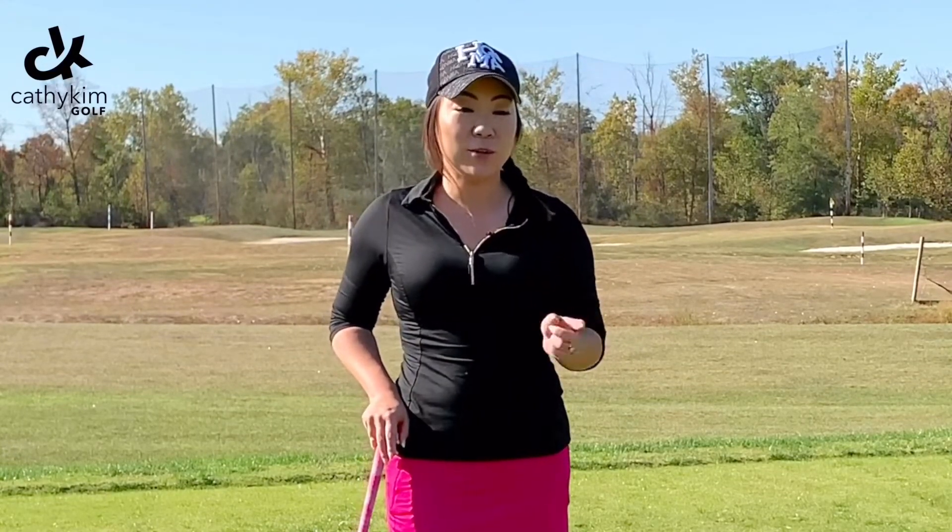If you haven't yet, make sure you follow me on Instagram at Kathy Kim Golf. If you haven't seen my YouTube channel, make sure you subscribe — you can search me, Kathy Kim Golf.